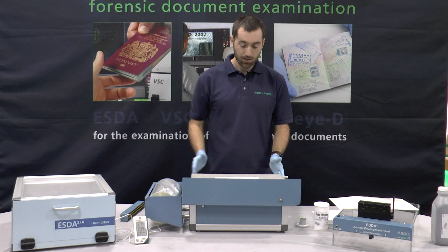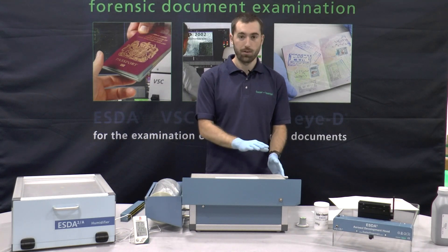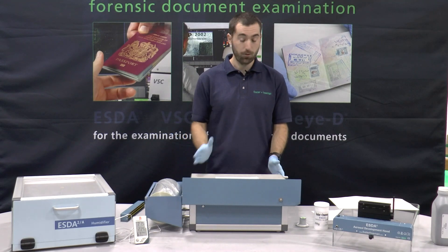So before we give a demonstration on the ESDA, I'll just talk about the theory about how it works and describe some of the components that we have here. Pretty much the only downside to the ESDA is it does make a little bit of noise when it's running, so it should be easier to hear me before we switch it on.